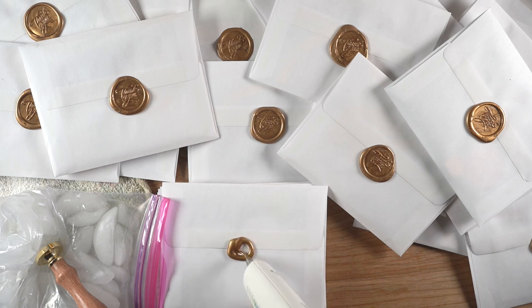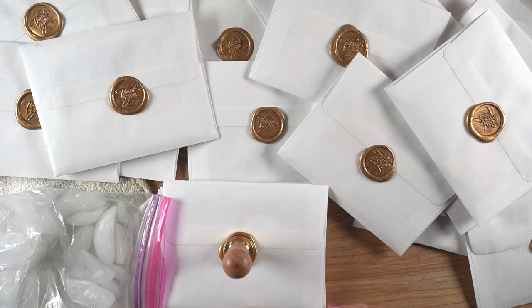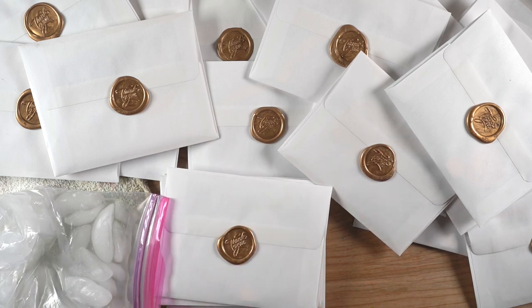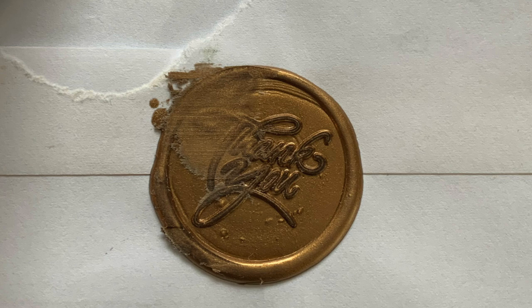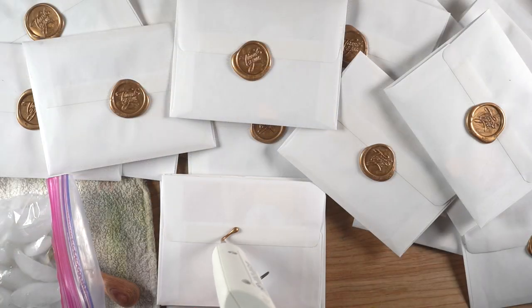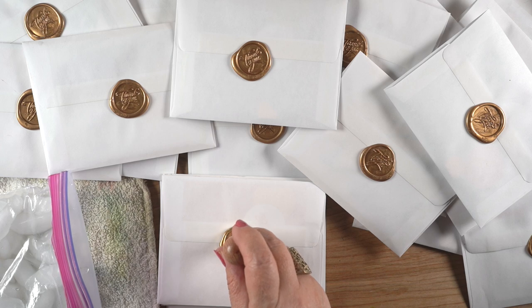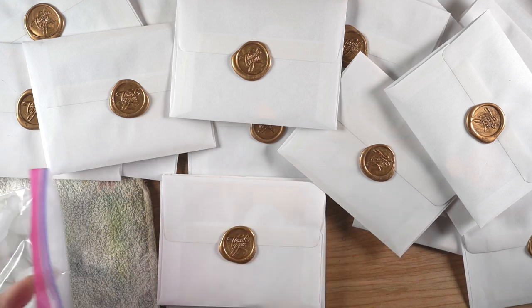I paid for hand-canceling of all of these and paid the extra 20 cents, which should have meant all the wax seals should arrive in good condition. But I've gotten a few pictures of some abysmally wrecked seals. This one looks like something went right through the center of it — I don't know what machine it got stuck in. This other one looks like something got sheared off. As of this recording those are the only two with damage, but any others that arrive damaged I'll post pictures on the blog post linked in the description below.